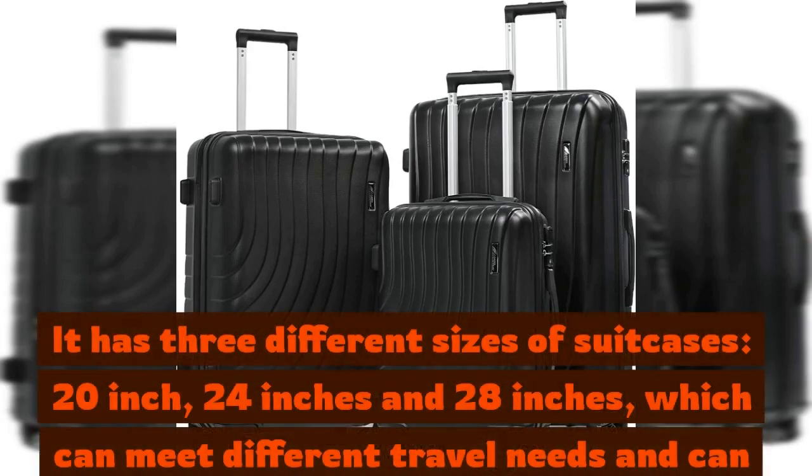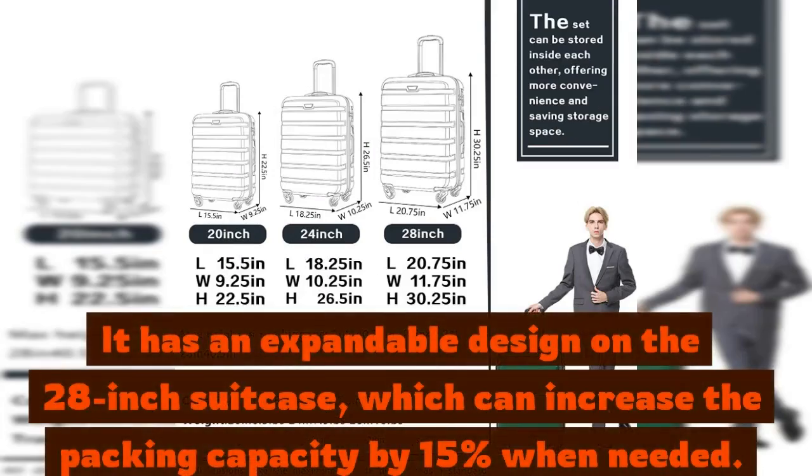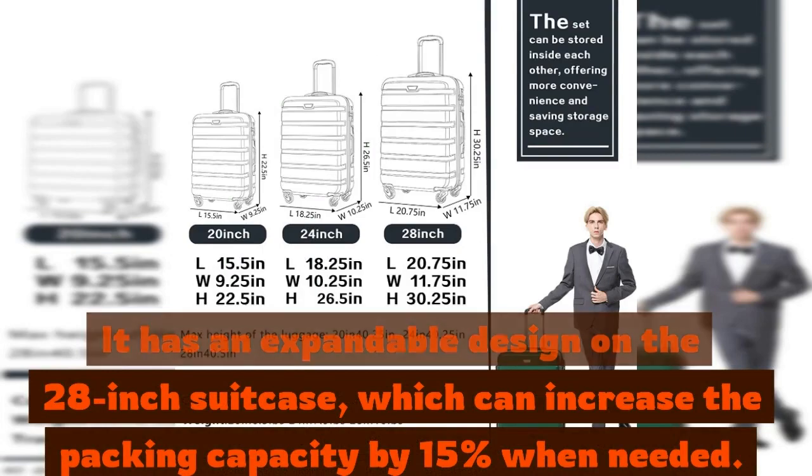It has three different sizes of suitcases — 20-inch, 24-inches and 28-inches — which can meet different travel needs and can be stored one into another to save space. It has an expandable design on the 28-inch suitcase, which can increase the packing capacity by 15% when needed.